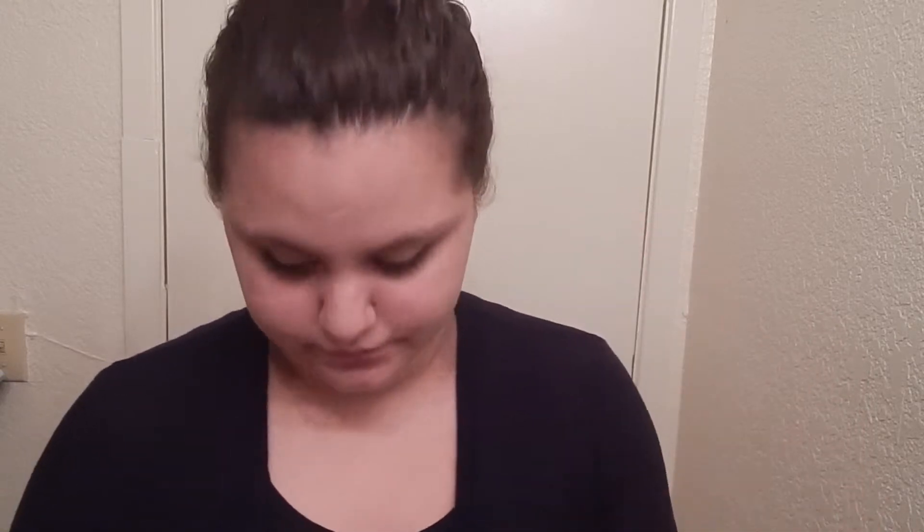But I use three different mascaras. So the first one that I have is the Bad Gal lash mascara. And then I have a Jordana Extreme Length mascara. And then I have the Maybelline Bumped Up one.